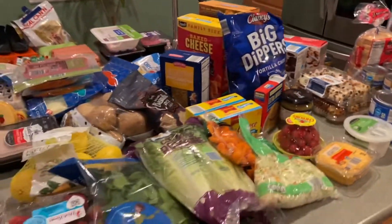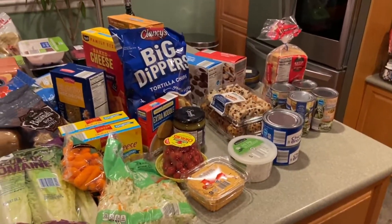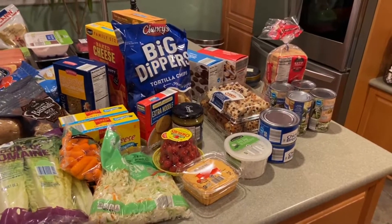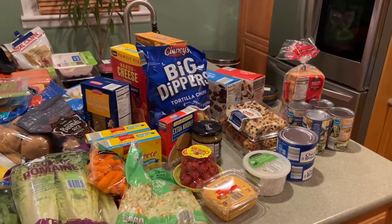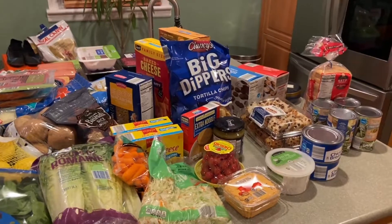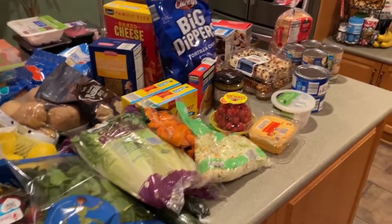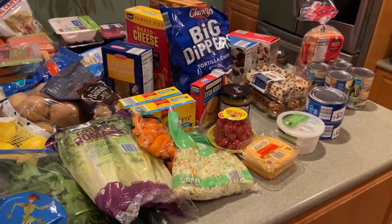So this is everything I got from Aldi today. I'm pretty happy with what I was able to find — I always try to find something interesting and new that we've never had before. If you like this video please give it a thumbs up and subscribe to my channel. I do weekly grocery hauls and if you enjoy them, follow me on Instagram at emmandilife. I'd love for you to join my YouTube family — stay healthy everybody and see you in my next video!